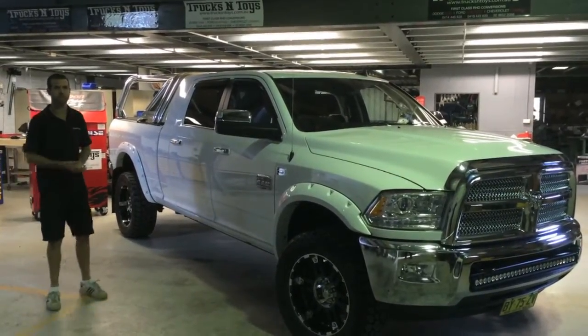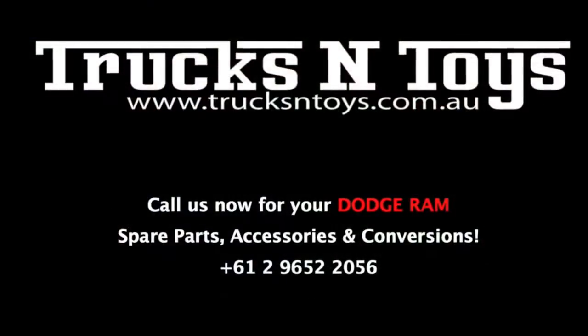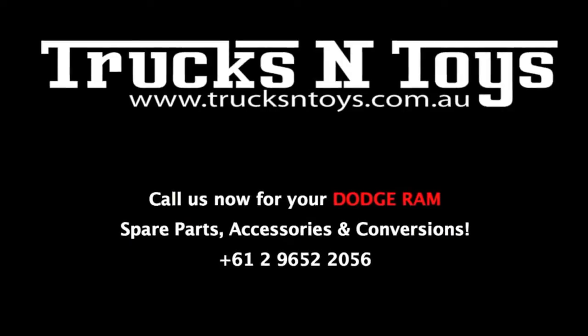So if you need any more information about any accessories, visit us at www.trucksandtoys.com.au. We'll see you next time.